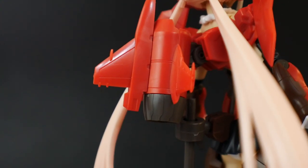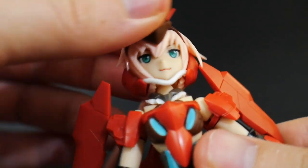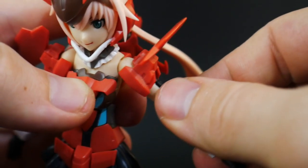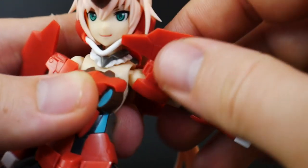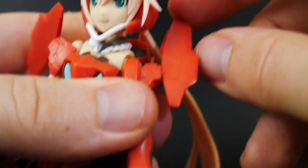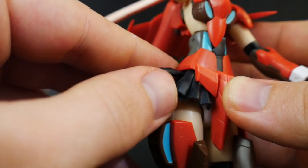I want to showcase the backpack because it does look pretty cool even though I'm replacing it. For articulation: the head is on a ball joint, pigtails are on a ball joint, the base of the neck moves back and forth, ball joint at the shoulder with good wide range of movement, shoulder armor moves back and forth, the arm can do a full 360, one point of articulation at the elbow, hands are on a ball joint, the torso is on a ball joint, and the backpack can rotate.